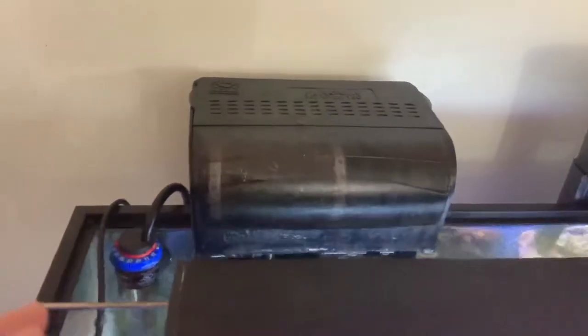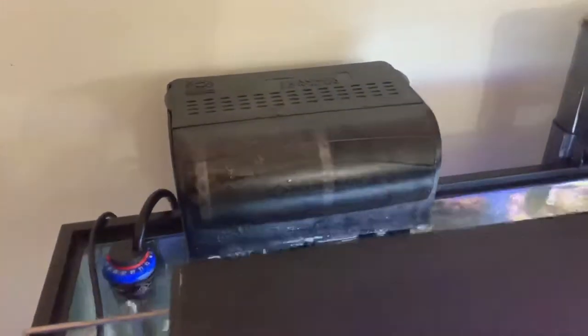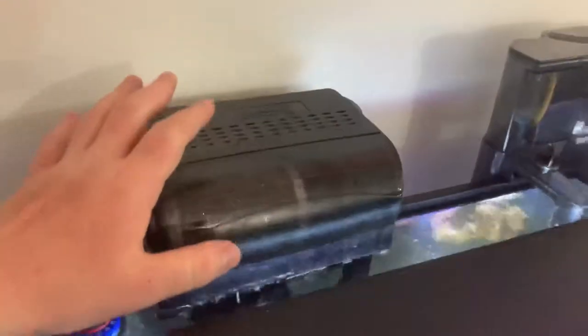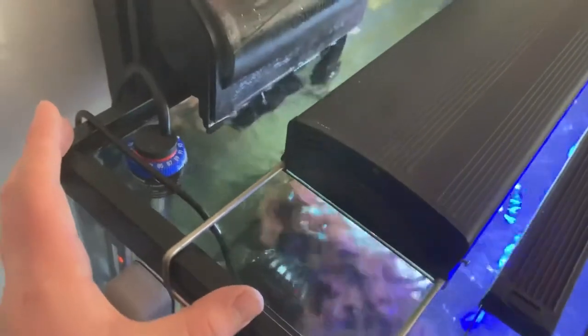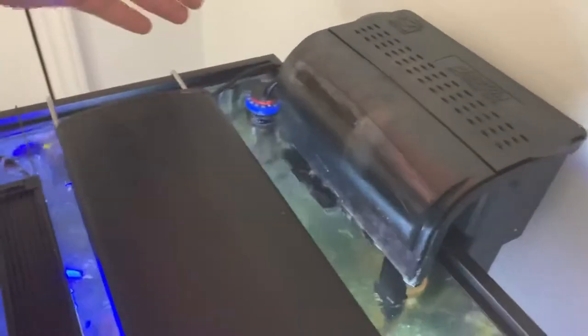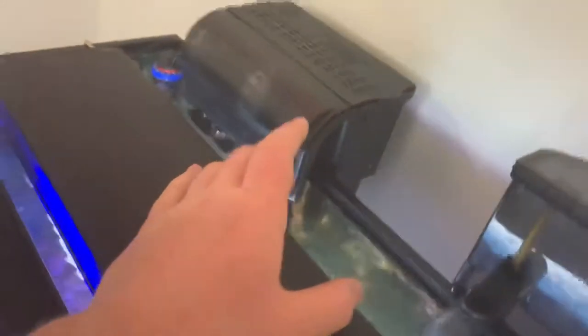Right now I have the Red Sea Prism skimmer and the Marineland Penguin 150. These two do a great job, but I simply do not like hang-on-the-back anything — I don't feel there's a nice way to force water through the media. When we do this all-in-one setup, looking at this standard 20-gallon, about 4.5 to 12.5 inches of the tank will all be a sump. We'll have our inlet with our media, a bubble trap, a refugium area, an area for sensors and a heater, and then our return pump as well.